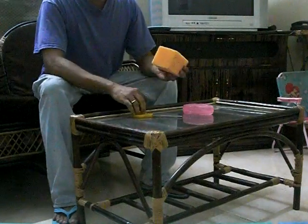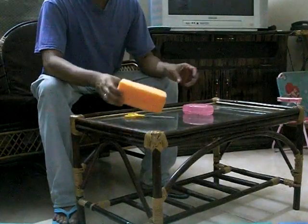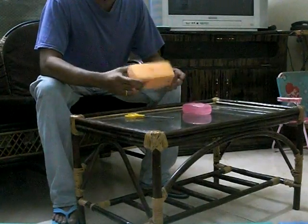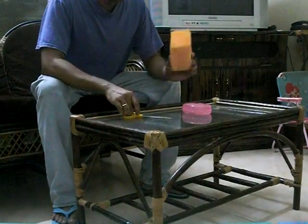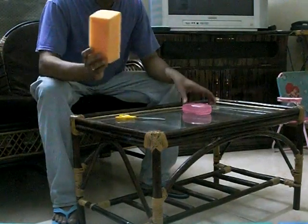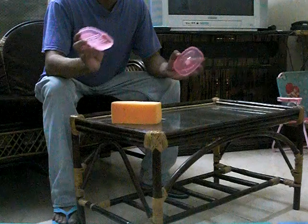I am going to show you today how to make a small humidifier to protect your musical instrument, particularly the wiring, at home. This is a sponge, and this is a soapbox.